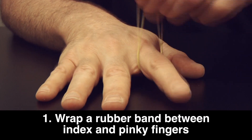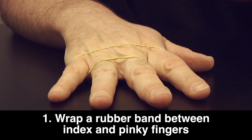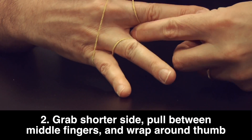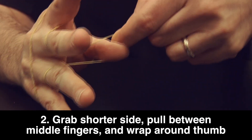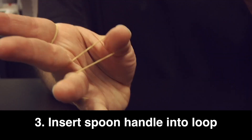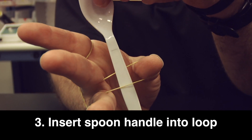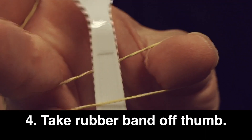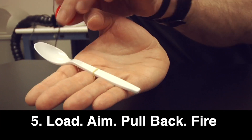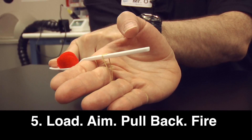Step 1: Wrap the rubber band between your index finger and pinky across the back of your hand. Grab the shorter end and pull it between your fingers, catching it on your thumb. Step 3: Insert the spoon into the loop attached to your thumb. Let go of the loop with your thumb. Finally, load your ammunition into the bowl of the spoon, pull back, and fire.